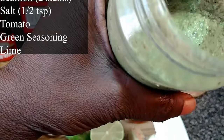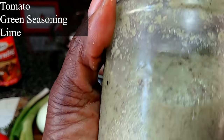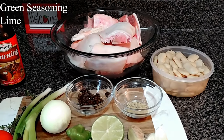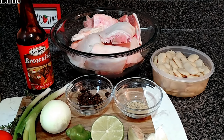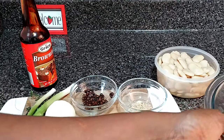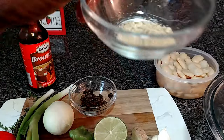Another ingredient is my green herb — I made this green herb, I already did a video on it, so I'll be using one to two tablespoons of it. If you want to see how it's done I will be linking both of them together. And one teaspoon of browning.